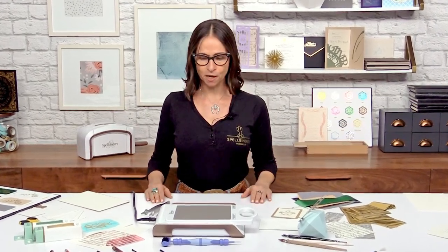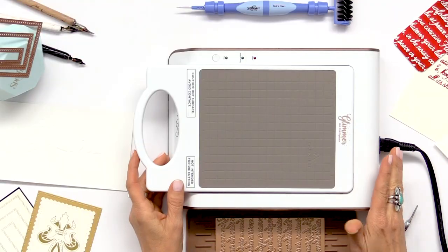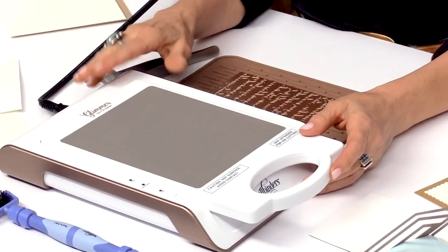Hi everybody, my name is Josie and I am with Spellbinders. I'm here at Scrapbook.com and I'm going to be introducing you today to our Glimmer machine, and I'm super excited about it.